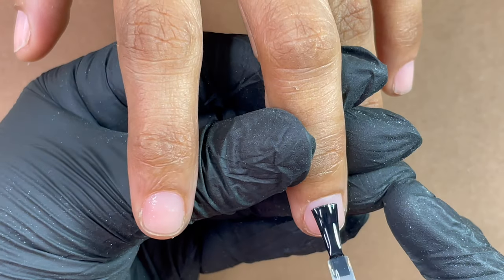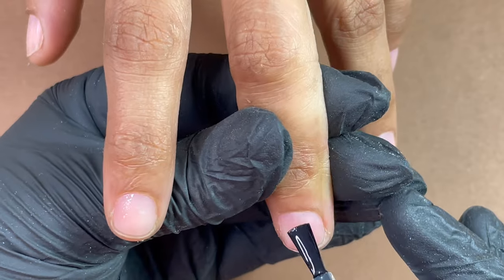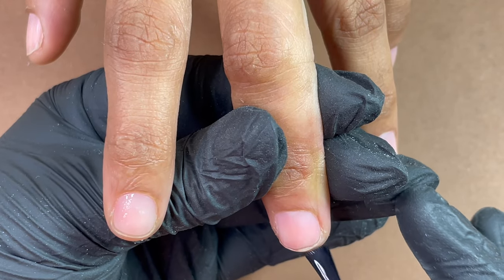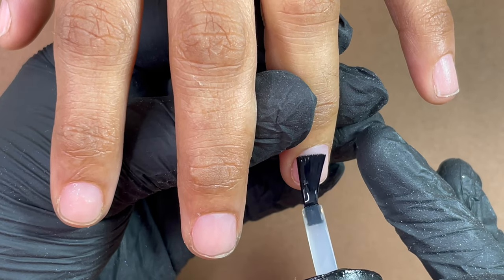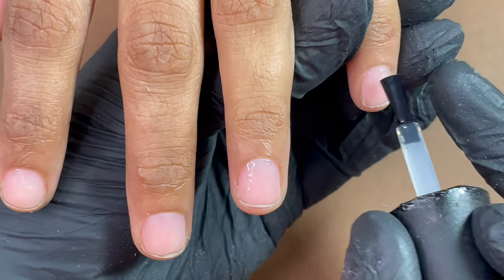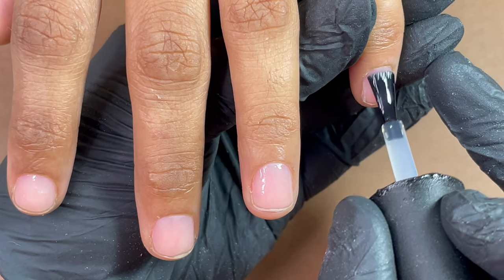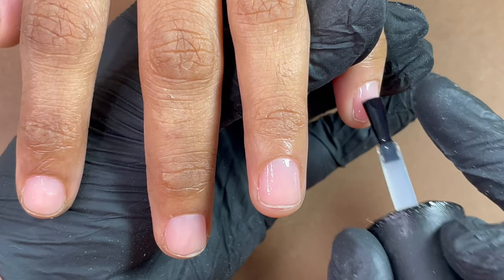I'm going to start with a very thin layer of base coat. I'm using a gel base coat and applying a really thin layer because we don't want a super thick base application. With gels, always start with thin layers — if you put too much it's going to cause lifting, bubbles, shrinking, and many problems. I applied a thin layer of base on all four fingers and I'm going to send them for cure for 30 seconds.